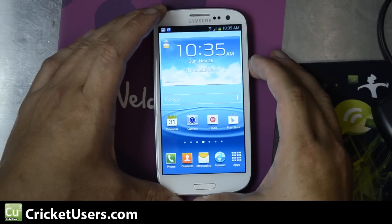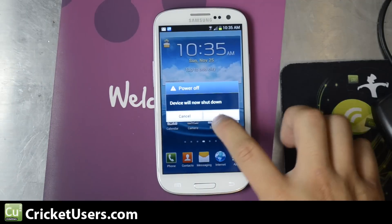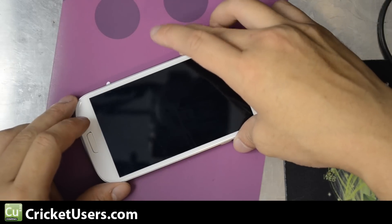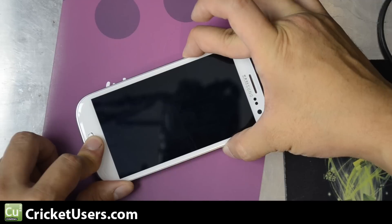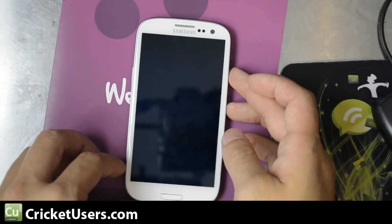So I'm going to show you how to boot into recovery the manual way — same as other Galaxy S3 devices. Go ahead and hit volume up, the home button, and power at the same time. You should feel the vibrate. You'll see the screen with the little blue text right there — go ahead and let go.